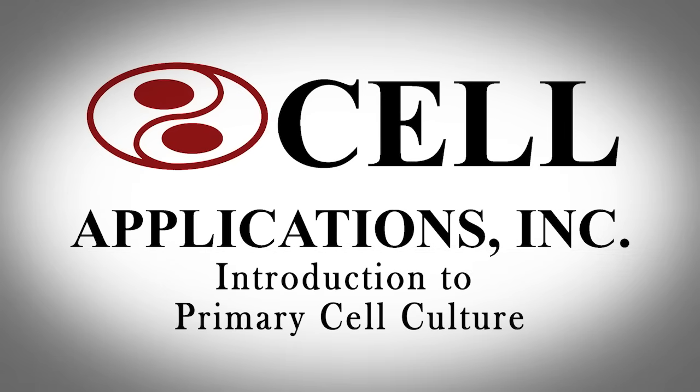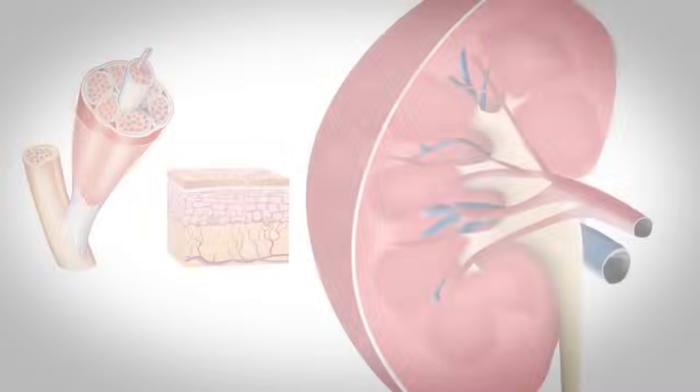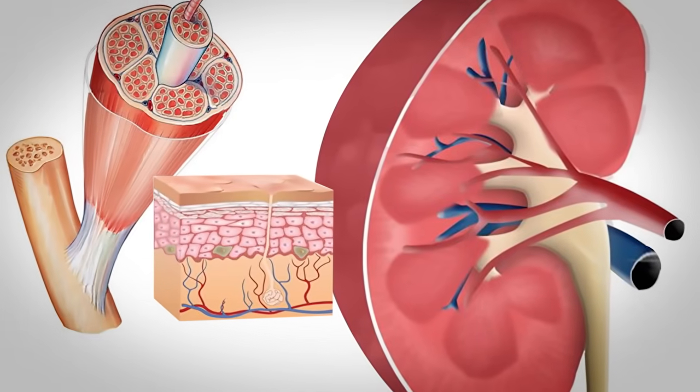Introduction to Primary Cell Culture. Because they are derived directly from living tissue, primary cells maintain physiological relevance and thus find increasing use in life science research and pharmaceutical drug discovery.